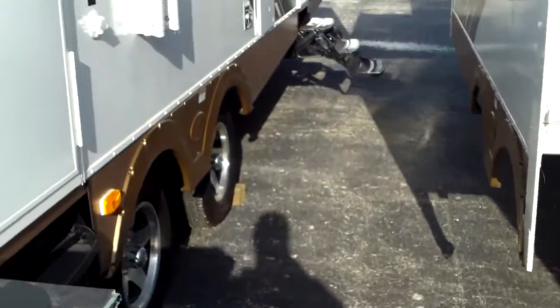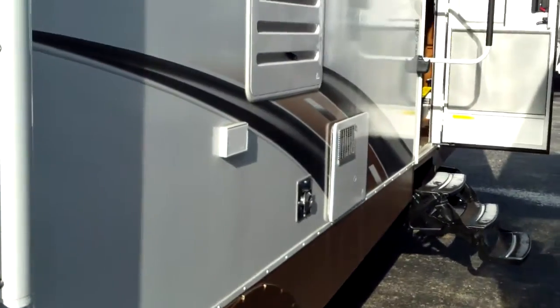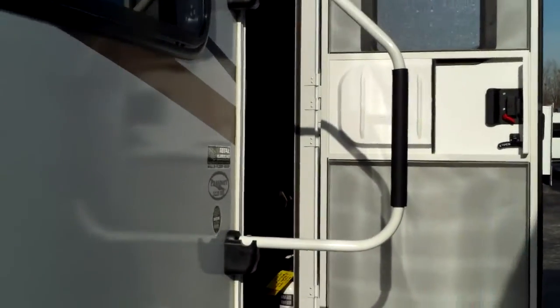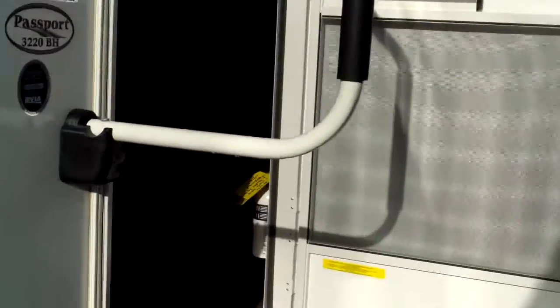You can see we've got a spare tire on this one. This is a two-slide unit, so it gives the kids a great bunkhouse — a real nice place if we've got a poor weather day, which always happens when I go camping. We can see we've got the large grab handle too, which makes it a little easier to get up into this one. Three steps up — let's take a look inside.